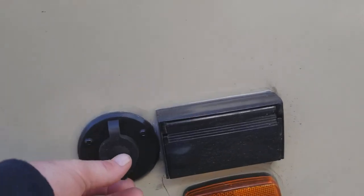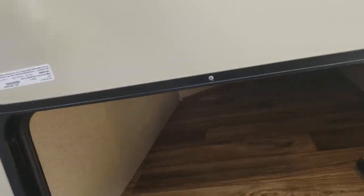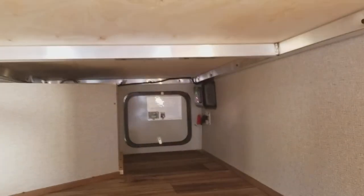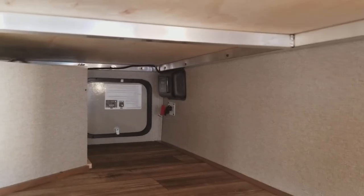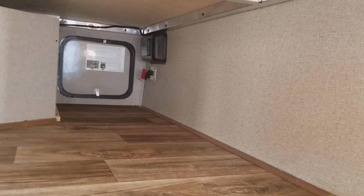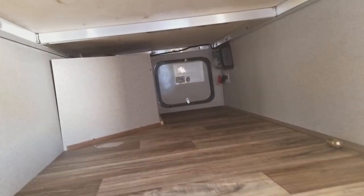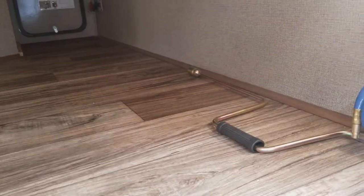You can hook a TV up out here and there are more plugs. Here is the exterior storage. In the corner you'll see the light blinking — that is your self-leveling stabilizing jacks. Right underneath that red handle is your battery disconnect so you can save your battery when putting it in storage, because the carbon monoxide and propane detector constantly runs. You can turn the storage light off and on from the top.